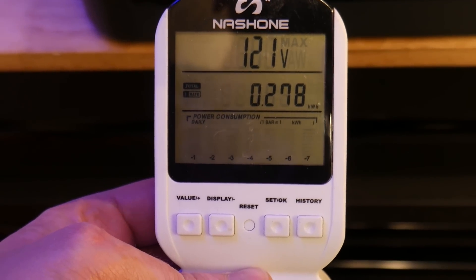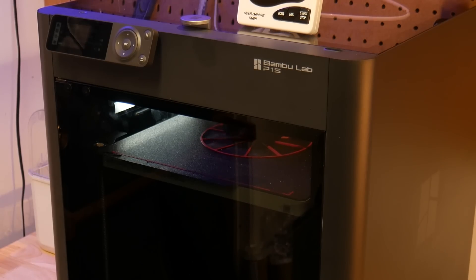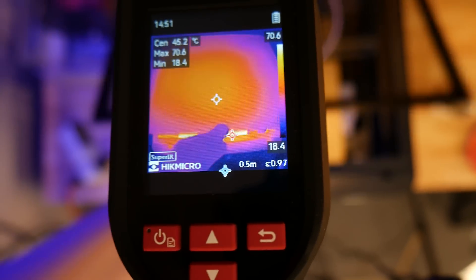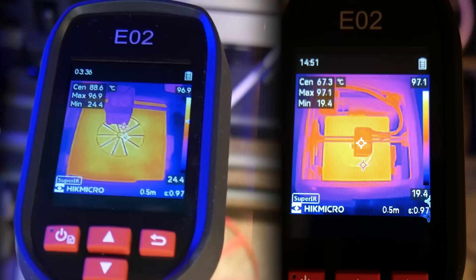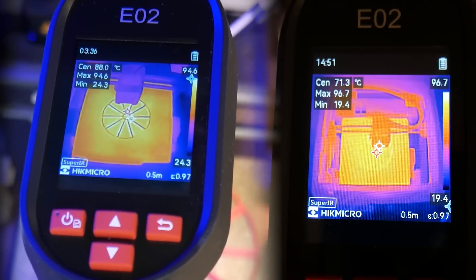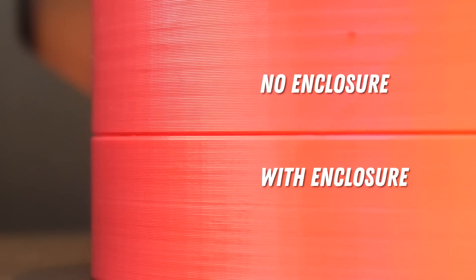I was surprised that the heat up time remained the same, but it took 17% less energy to keep the bed heated up once all the thermal energy saturated the print bed. Using the Hikmicro E02 thermal imager, we can also see a much more even heat distribution all the way to the edges of the bed. As for the print quality, you can see there's way less vertical banding on the enclosure print, thanks to a stable ambient temperature.